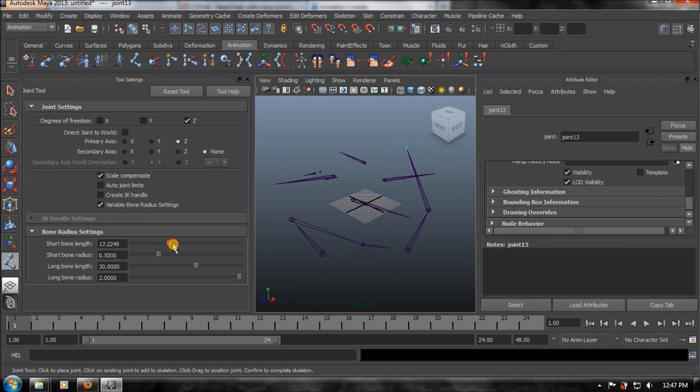Then you can actually change this distance. See this one? It doesn't connect.